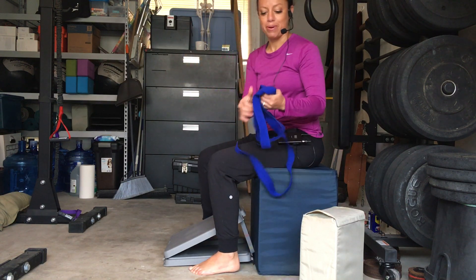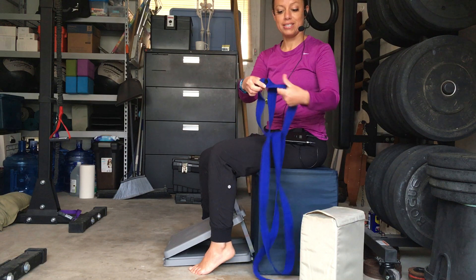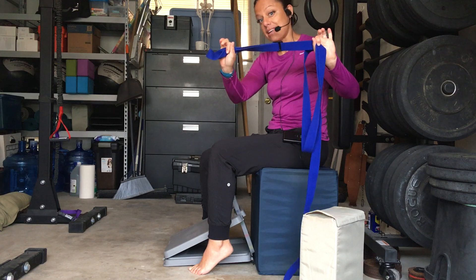You're going to need a strap, something that's not stretchy. So if you don't have a strap like this — this is just a yoga strap — you can use a belt. Basically whatever you use it should be taut and not stretchy.